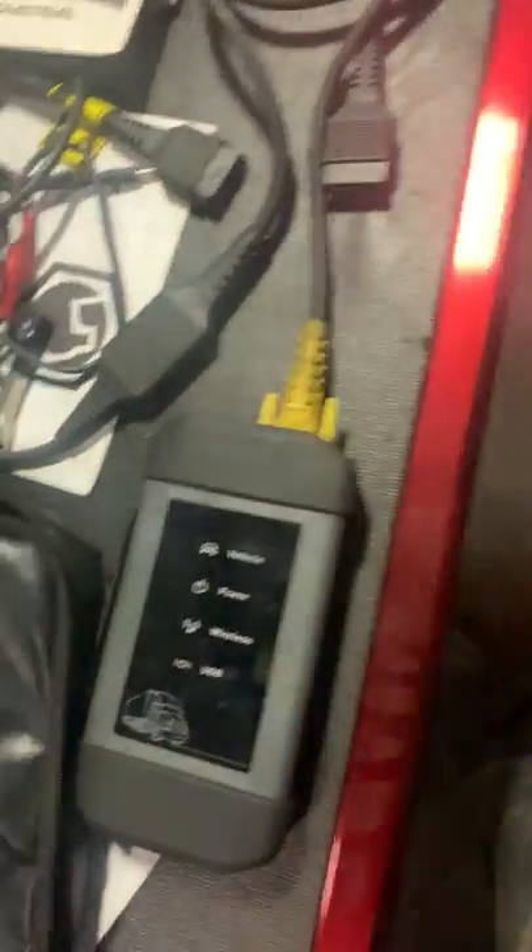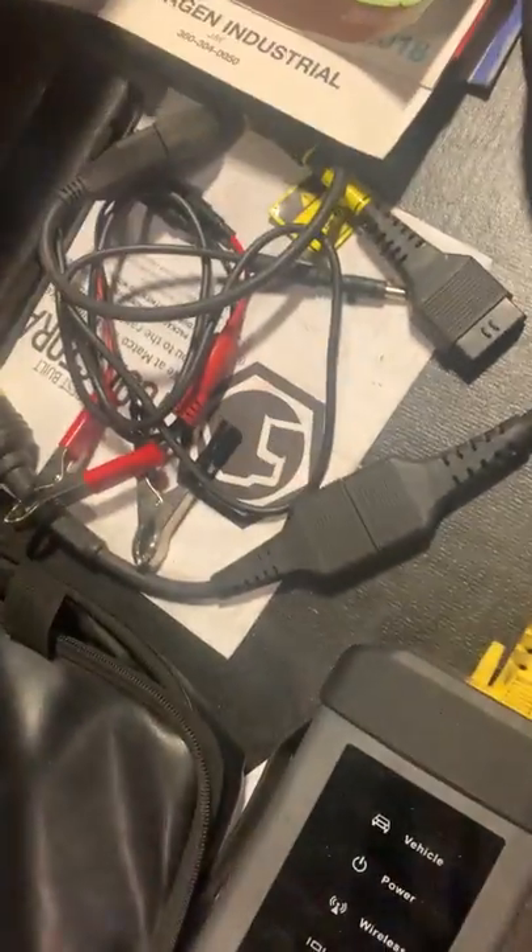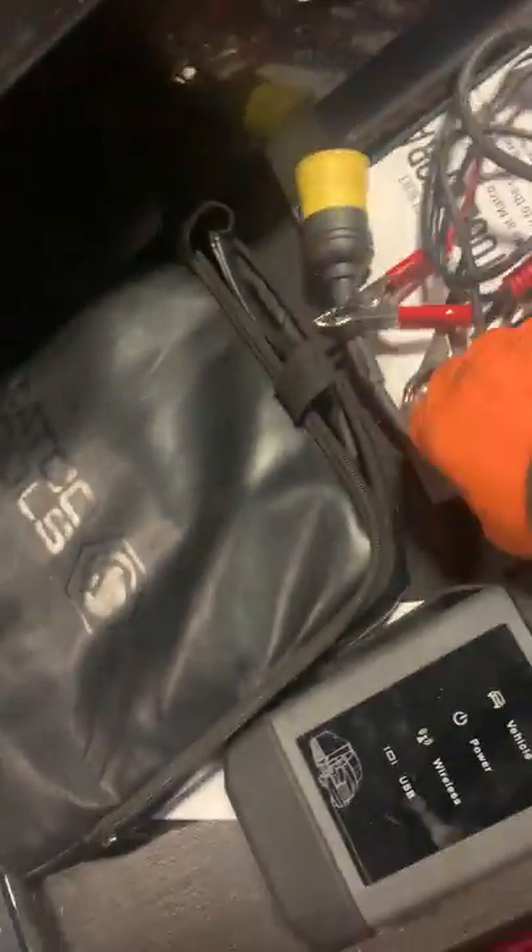Matco Maximus 2A scan tool with the heavy-duty adapter. Six-pin and nine-pin adapters for that.